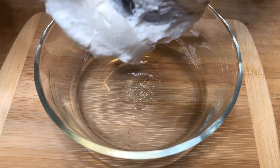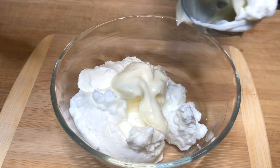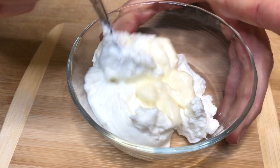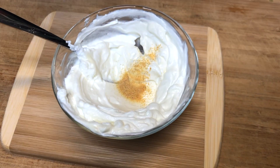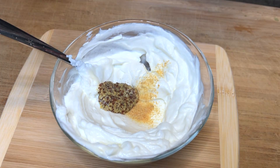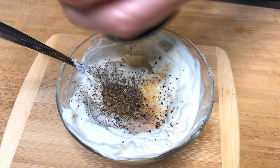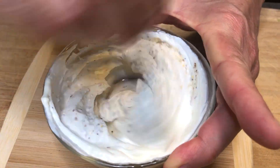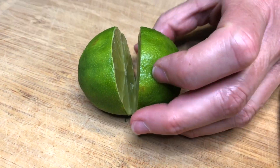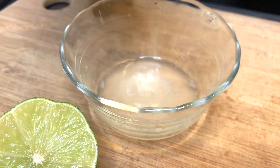Now we're ready for the sauce. Start with a half cup of Greek yogurt and one tablespoon of mayonnaise, mix that together, then add one-fourth teaspoon of garlic powder, one-half teaspoon of ground mustard, and salt and pepper to taste. Mix all of that together. Then get a fresh lime, squeeze it, and add two teaspoons of lime juice to the mixture.